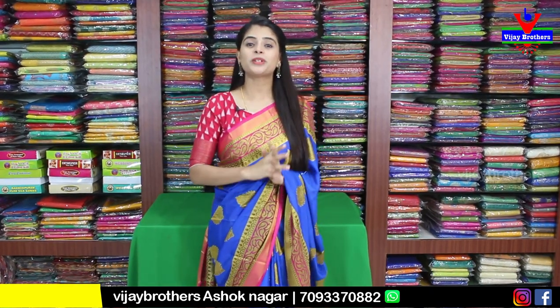Hello all, Namaste, welcome to Vijay Brothers. This is Monica. I am going to show you two varieties of saris in this episode.